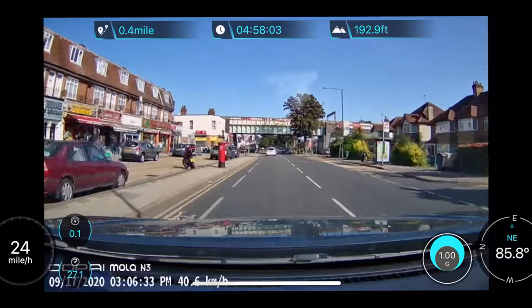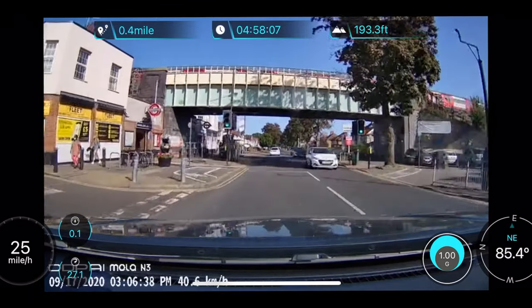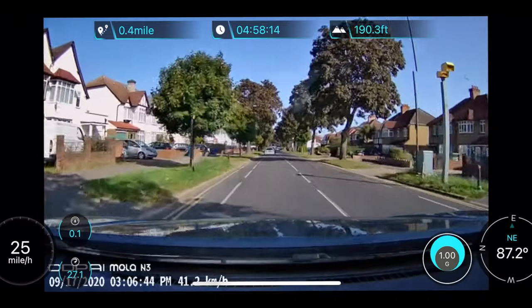On the smart app, the live feedback shows you extra details of the journey. It shows you the distance you travel, driving duration, altimeter, real-time speed, and the max speed reached so far.